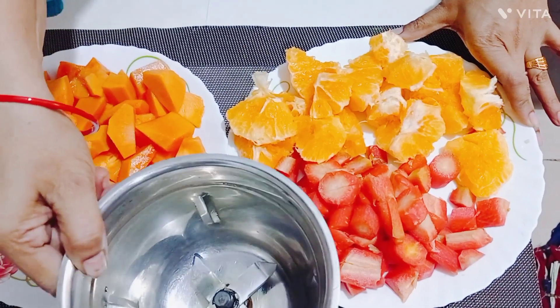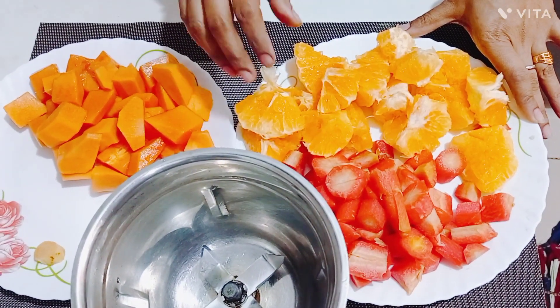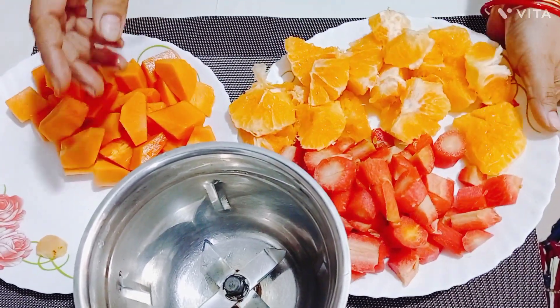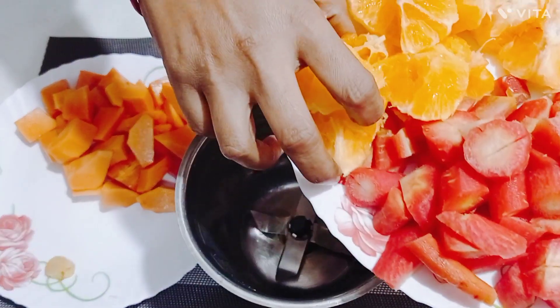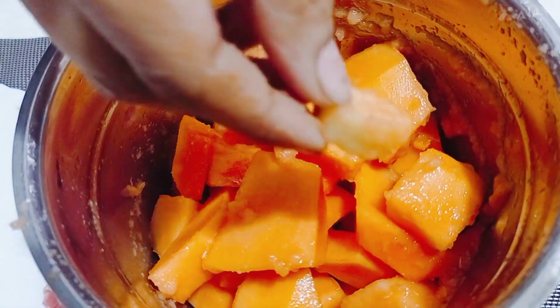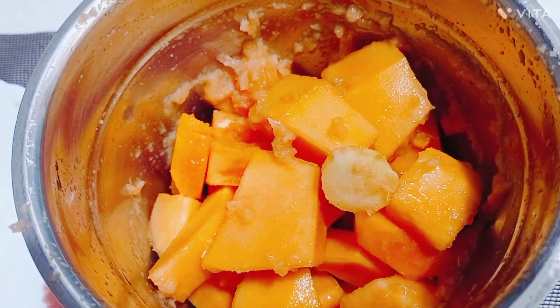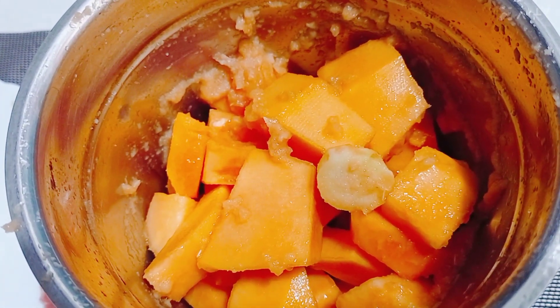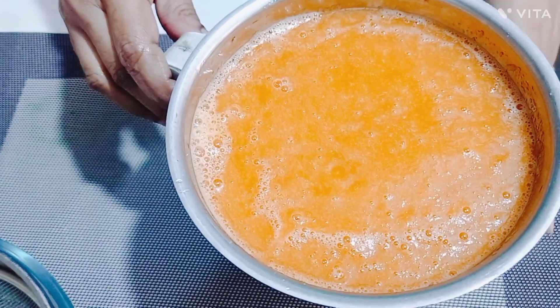I will make it in a mixer. If you want, you can make it in a juicer or a food processor. Now we will put the carrots into the mixer jar and blend them to make a fine carrot juice.